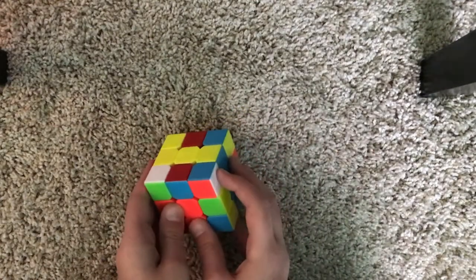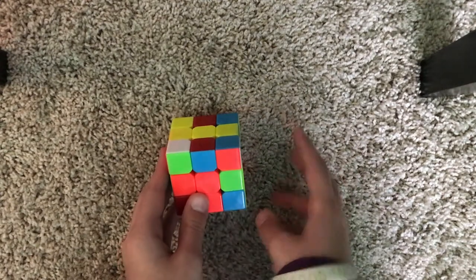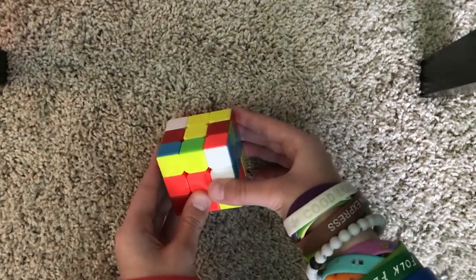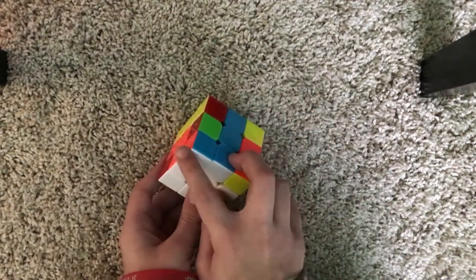Now we need to do something called a right trigger because it's on the right. A right trigger goes like this: R, U, R prime — just like that. And now it's in here, matching.